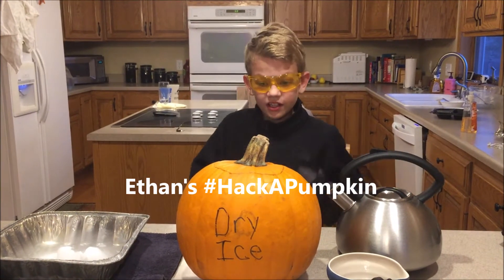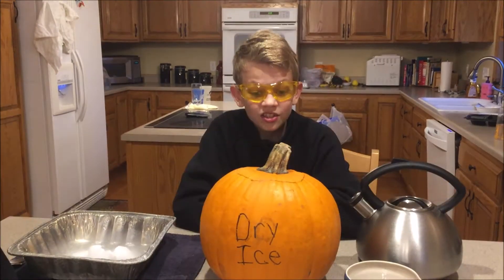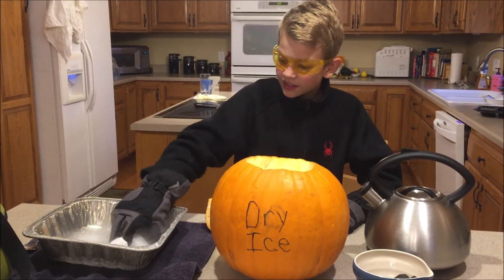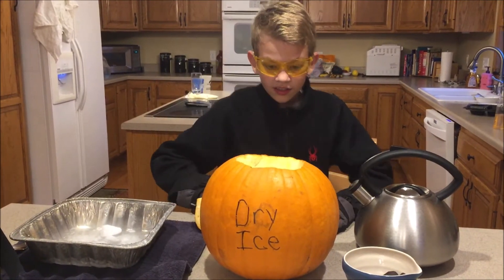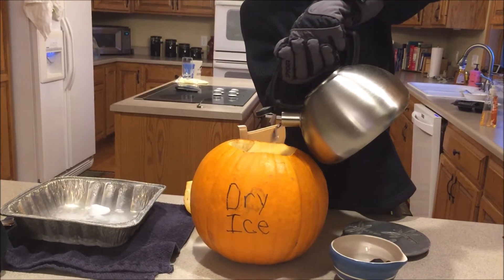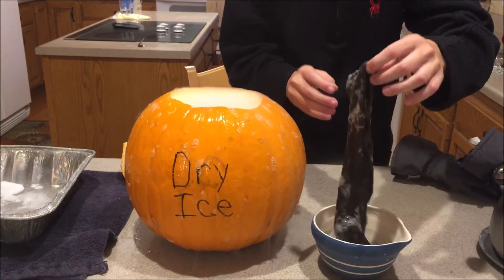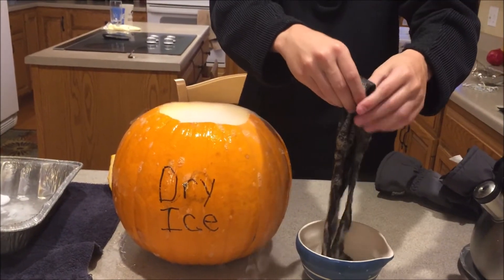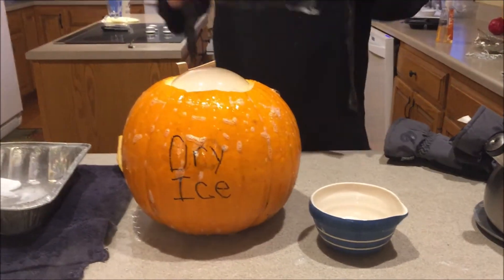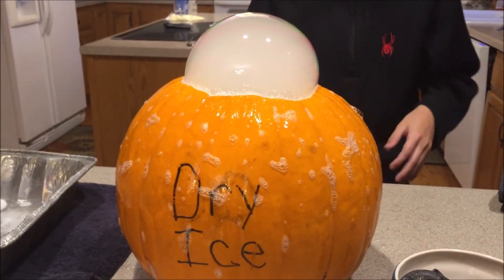For my pumpkin hack, we need some hot water, a pumpkin, dry ice, and a soapy solution. To start, I'm going to put some dry ice in the pumpkin, then pour in some hot water. I'll use the soapy solution and a cloth to make a bubble over the pumpkin. It needs to be really wet but not too wet, so squeeze it out just a little bit. Then you'll have a bubble coming out the top. You can watch your bubble expand for a long time.